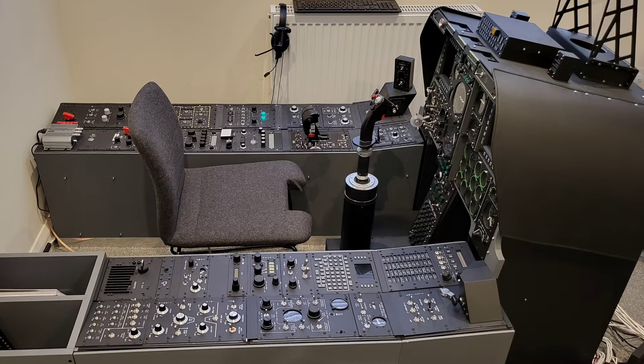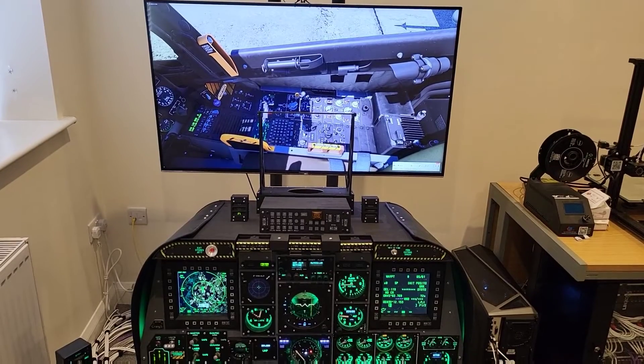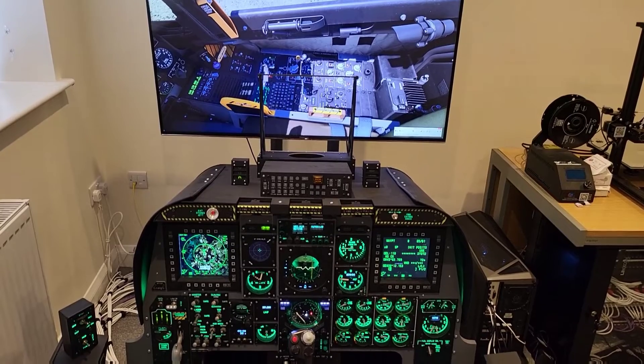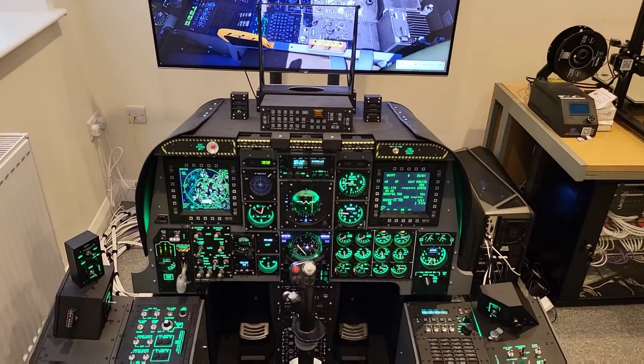I also installed a single tactile transducer underneath the chair just to get some vibration from the aircraft feeding through it, and I have to say that was to really good effect. We'll just pan round now to get a view of the simpit and look at the current temporary flight seat in that context.